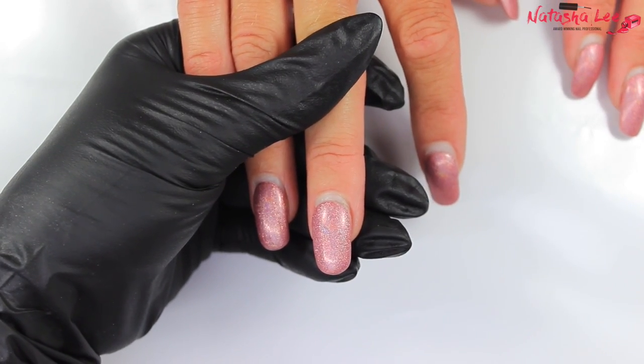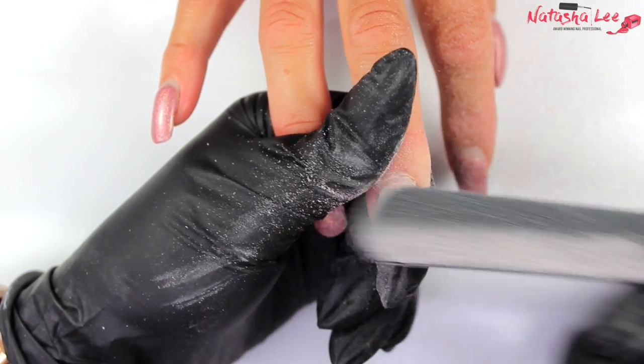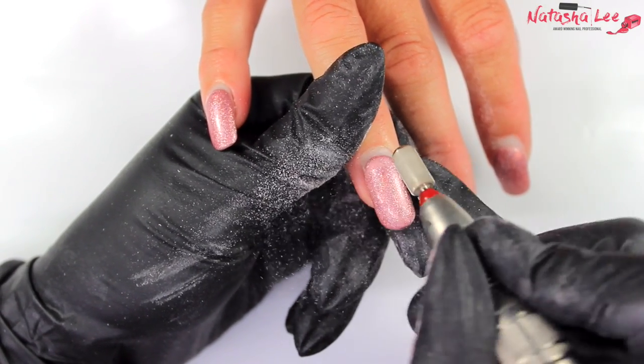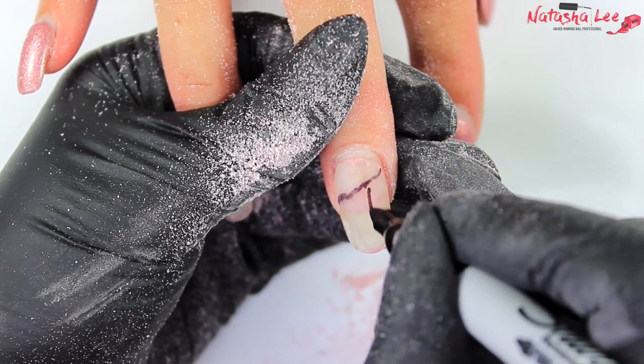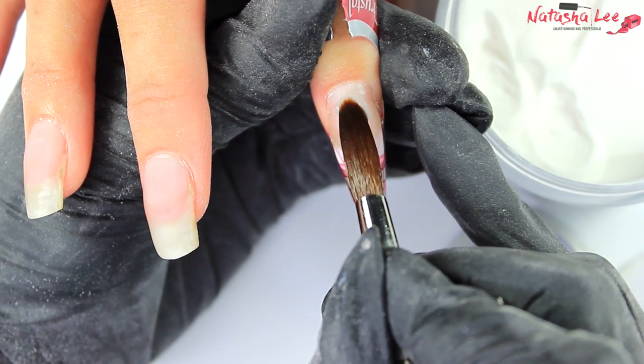Hello and welcome to another video from Natasha Lee. This week I'm continuing my Acrylics for Professional Basics series and I'm going to be showing you a perfect and easy rebalance, also known as an infill or a backfill, including all my secrets, hints, and tips. There's even a bit of sculpting in there too.